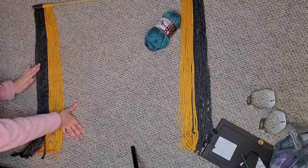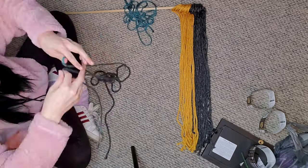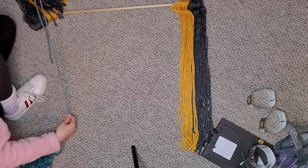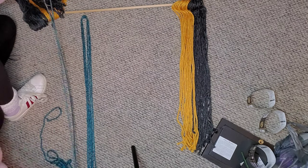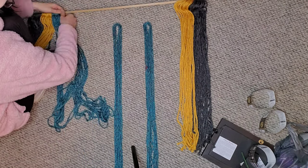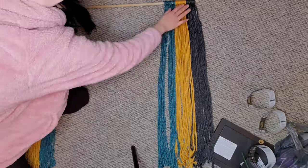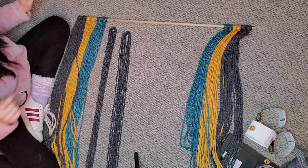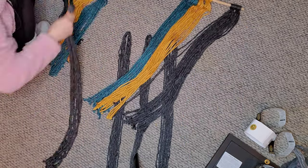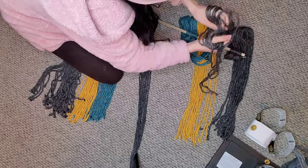The next color I move on to is a nice teal color. I knew I wanted this color to be in the center and also on the edges, so I did groups of four for the first edges and then groups of three for more in the center.